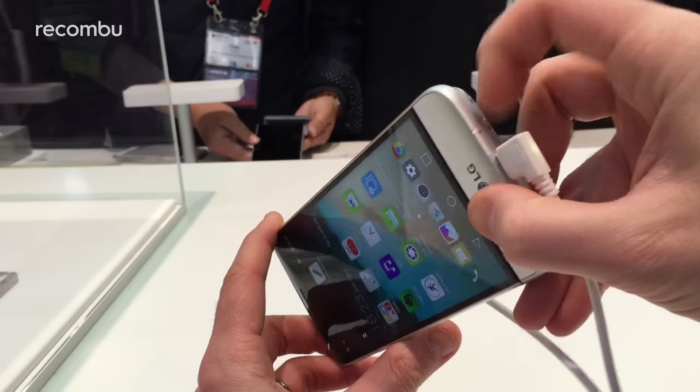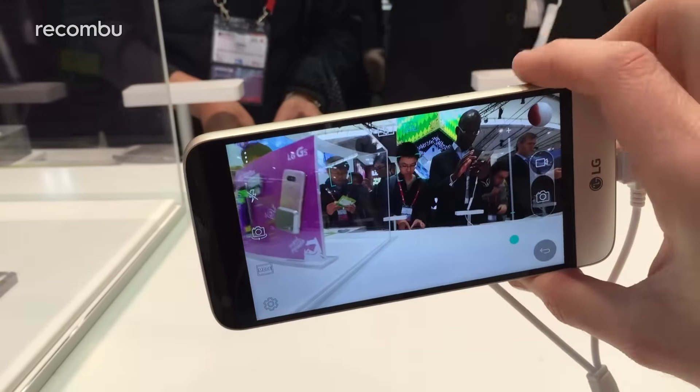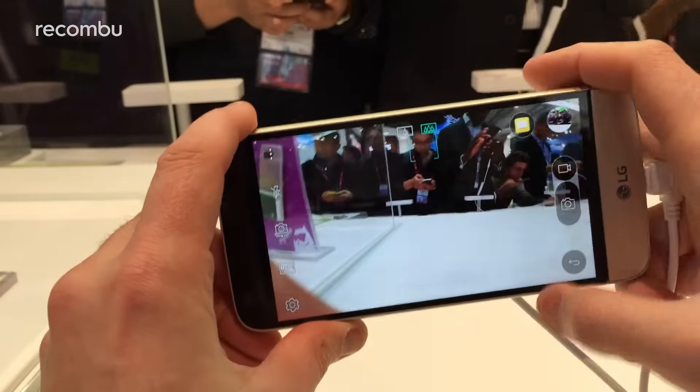Basically what you can do is load straight to the camera app using this handy little button on the side here — give that a quick press and it goes straight to the camera app.